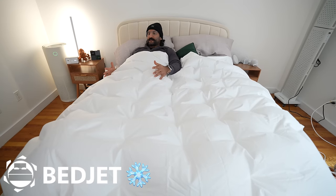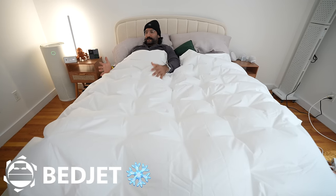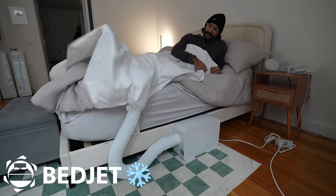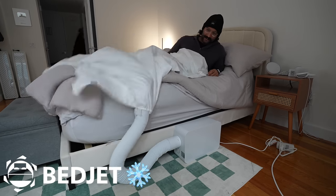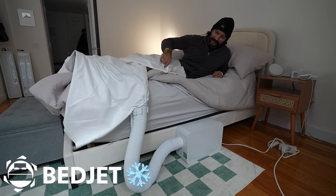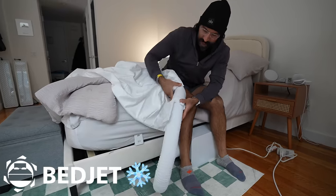This is definitely a great budget option. If you're trying to save money and want it for one side of the bed or the entire bed at one temperature, this is a good way to still get temperature regulation. Now I'm a violent sleeper — let's see what happens if I kick my feet. You could hit your foot on the unit, so that's something to keep in mind. It is possible that you could accidentally unplug the tube from the unit, but it doesn't break — it just kind of unplugs.